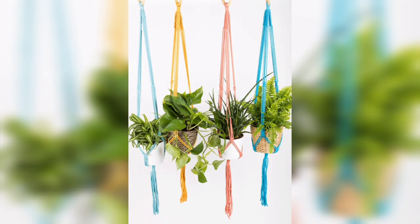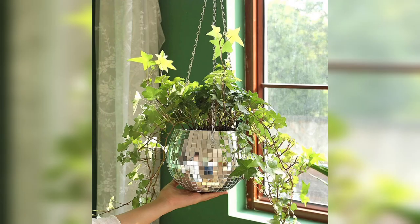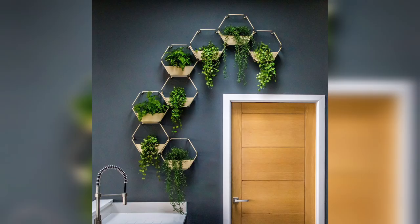Repurposed items: get creative and repurpose everyday items like mason jars, wooden crates, or even old teacups and saucers into hanging planters. Paint them with decorative accents and hang them in a cluster for an eye-catching plant arrangement.